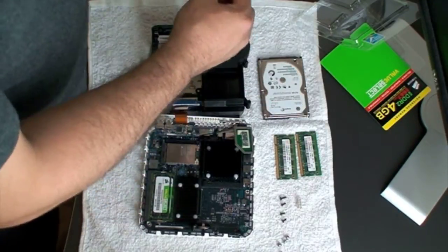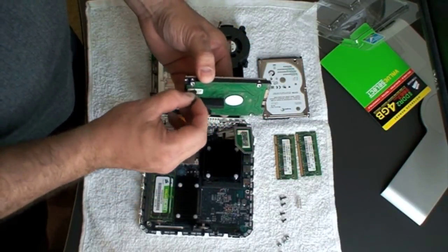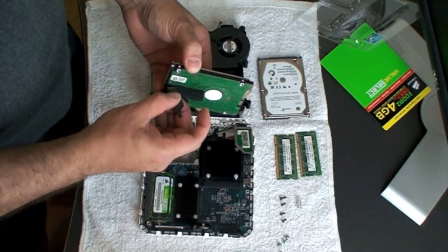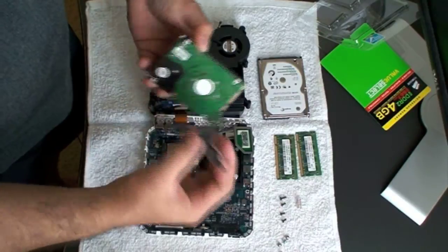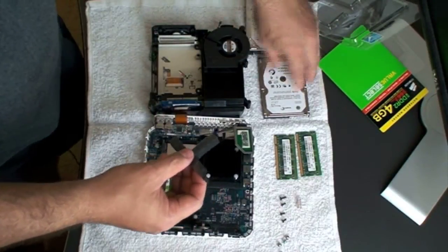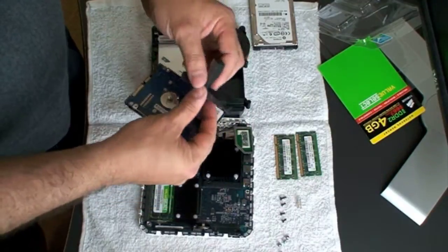The drive comes with this little sticker on it. You can take it off and put it on the new one if you want to keep everything uniform. Go ahead and peel this off — it's just like a little sticker — and put it on the new drive as well.